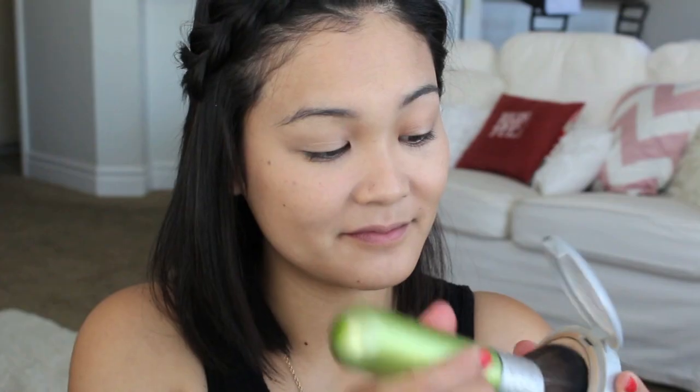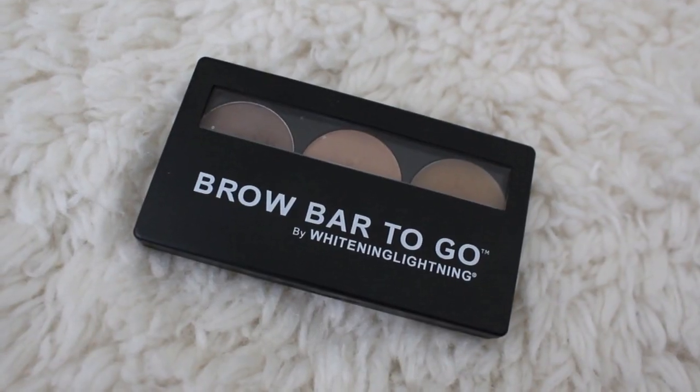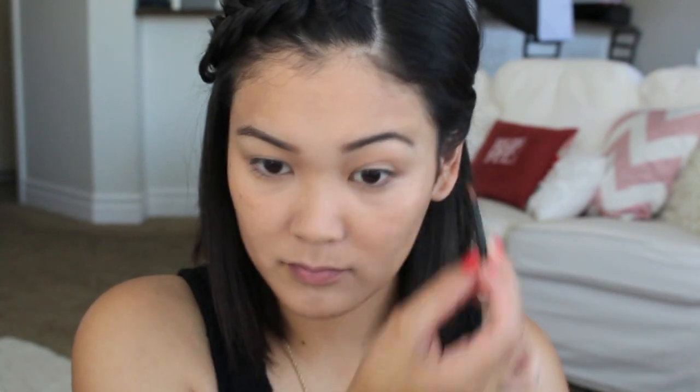Now I am just going to set everything with powder to make sure that my makeup lasts all day and I don't have to worry about touching it up while I am hanging out at the park with my family. And you guys already know how important I think it is to fill in your eyebrows, so I am going to use my Whitening Lightning brow bar to go kit to fill in my eyebrows.